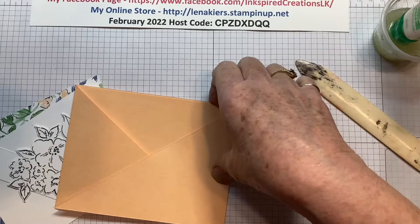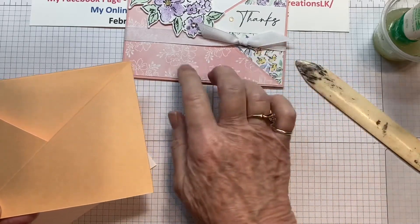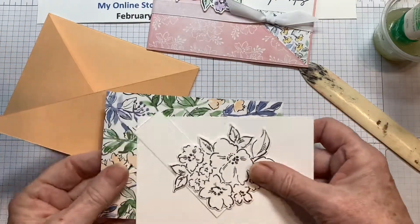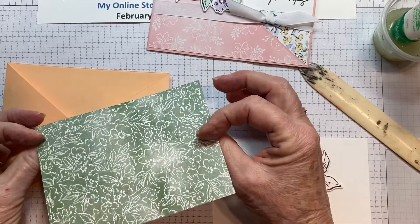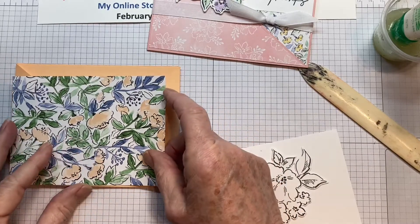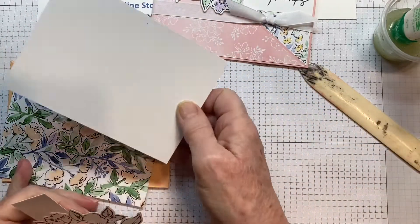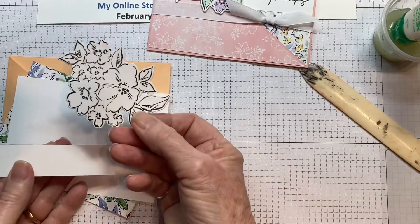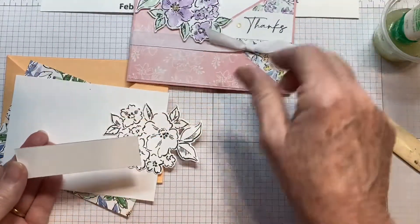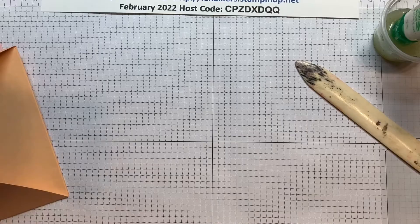I was running out of the Blushing Bride DSP that kind of went along with it, so I had to change my colors for this video. We've got one piece of DSP which is five and a quarter by four — we'll be cutting that in a minute. And this piece is three and three quarters by five and an eighth. Then I have the flower ready to stamp and this is the label for right here. So we're going to bring the cutter back in to cut the DSP.